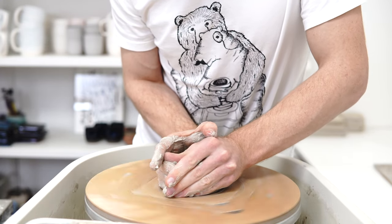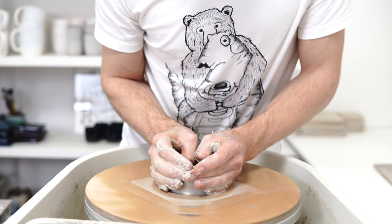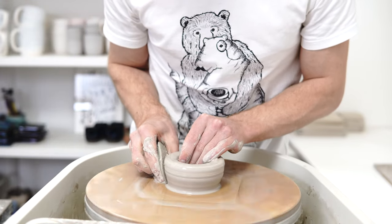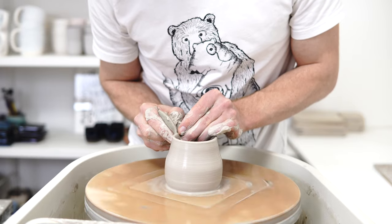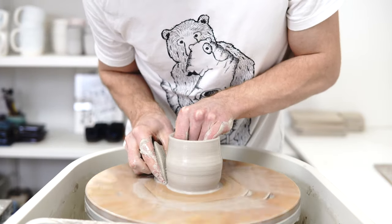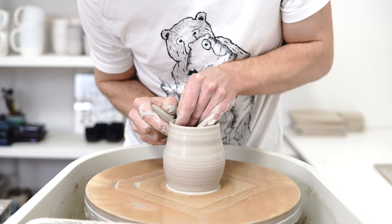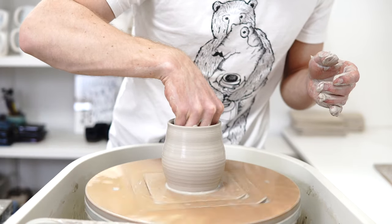This is one of the pieces that having a heat gun or a blowtorch is really useful for. What you want to do is throw the bottom half — two thirds — and then get it firm enough that you can really push the clay at the top without disturbing what you've done at the bottom. So this is about 500g. What I'm going to do is leave a blob of clay at the top and get the bottom fairly bulbous.